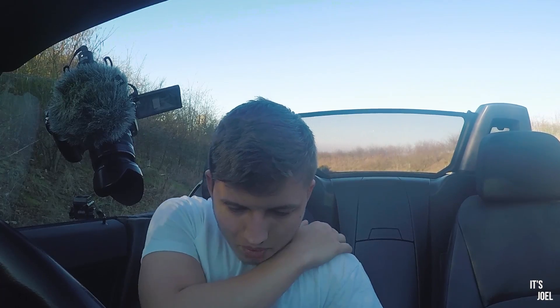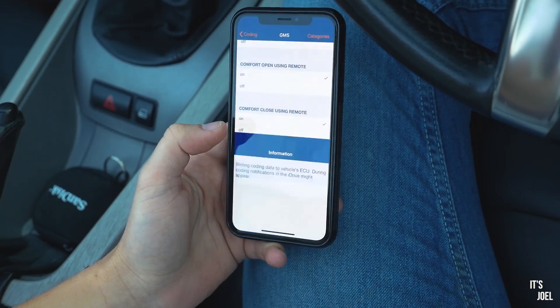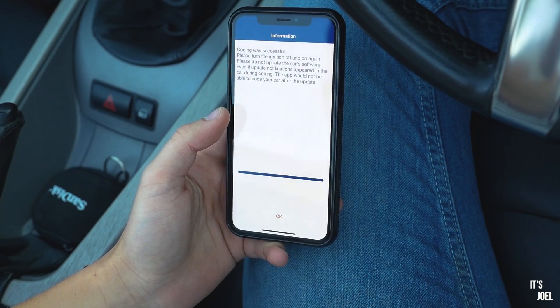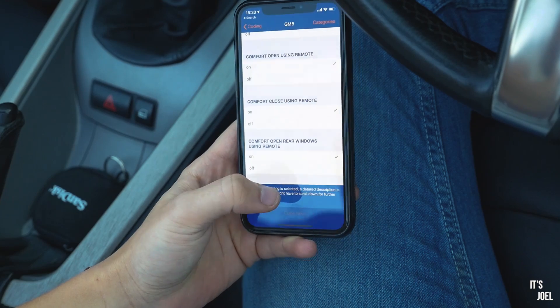There's a disclaimer which I'm actually just going to read. Okay, agreed — code now. Writing coding data to the vehicle... it's done it! Please turn the ignition off and on again. Please do not update the car software. Okay, so turn the car off and then on again. Maybe I'll just run the engine. Okay, that's running fine, that's good news. So should I see if I can do this thing from the key? Let's have a look.